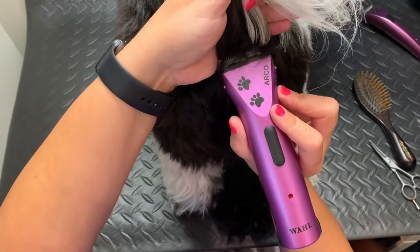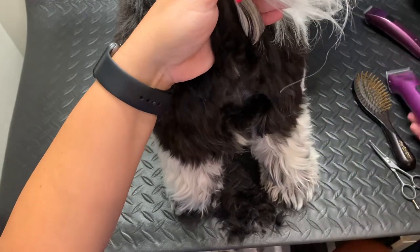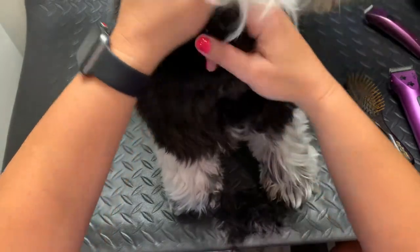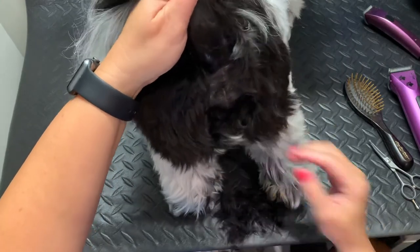I only go up his tail maybe one inch — I know Lisa goes a lot further up — but just so that the hair is clear, because the tail is going to be on it all the time. You're going to have to do tail checks after he potties.